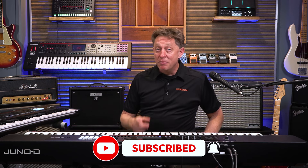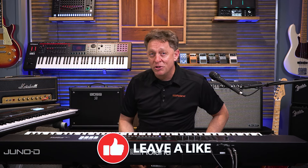So as you can see, the Juno D is a powerhouse of a keyboard, but it's also easy to use, it's affordable, and it has great sounds. Make sure to check one out at a store near you. Thank you for being here, and enjoy the music.